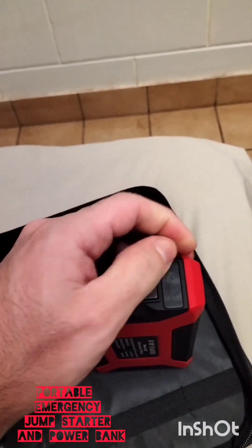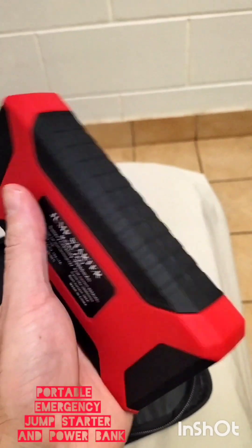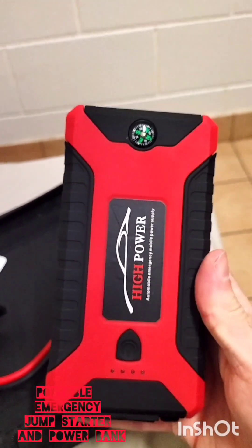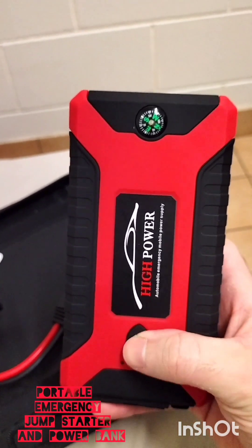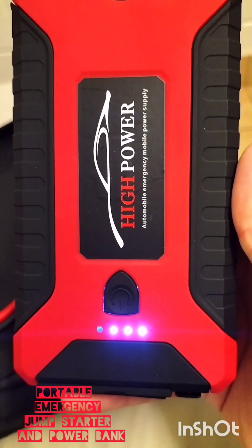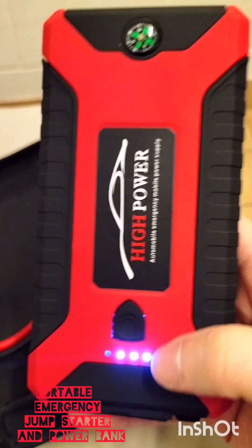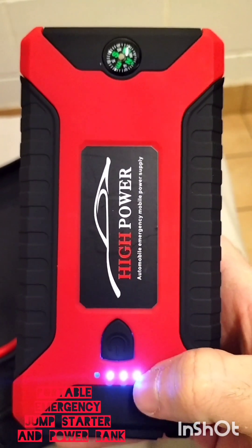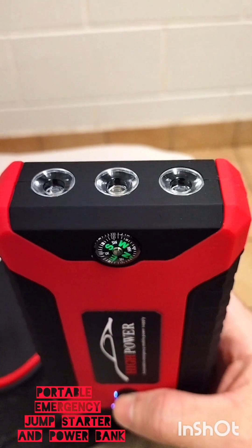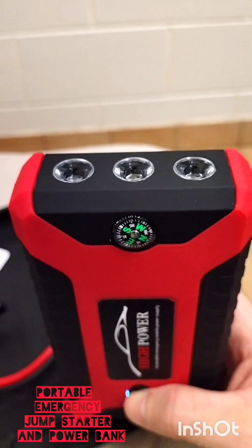Now I'll read the manual and try to turn the device on to show some of its features. It seems to have 75% battery because we have three steady lights — the manual says each light corresponds to about 25% charge. The flashlights turn on when we press the power button for three seconds. So this is the flashlight on the device. If I press the button again, it goes into a flashing mode.